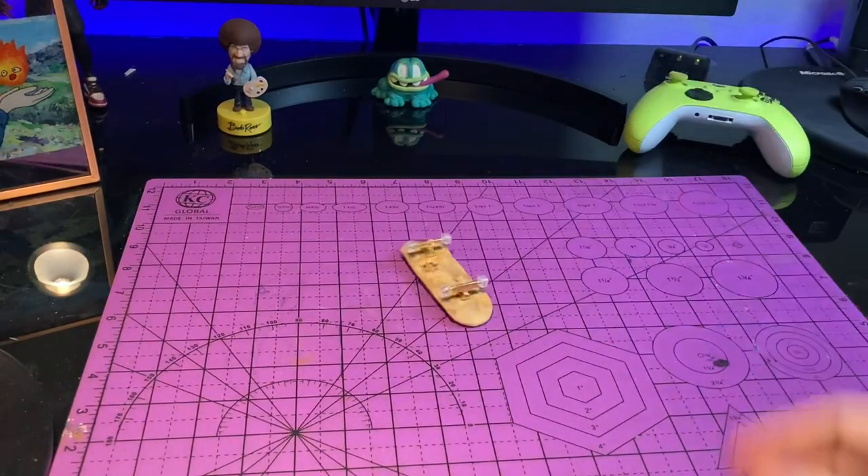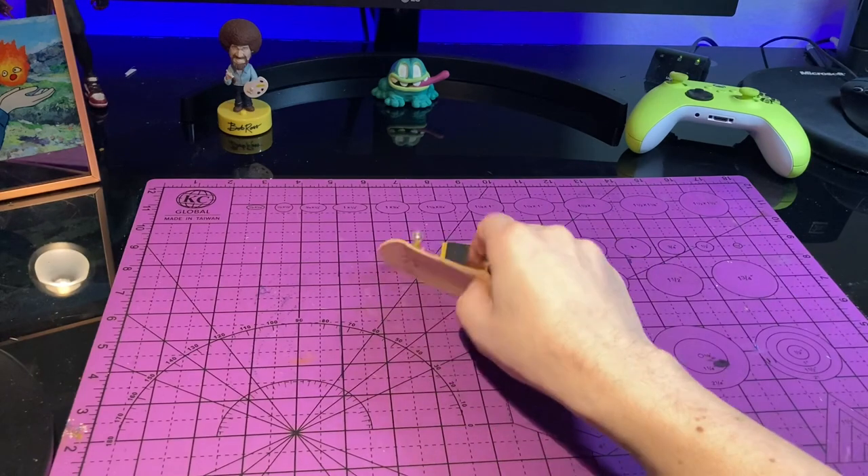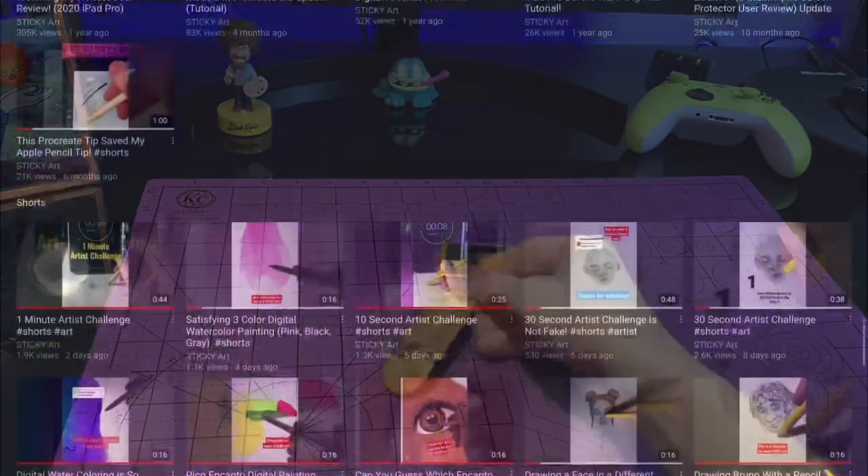What's up everyone and welcome back to Sticky Art Channel. My name is Justin and in this video I'm going to be painting, gripping, and putting together my dream finger skateboard setup.